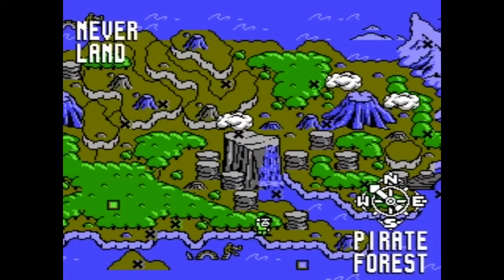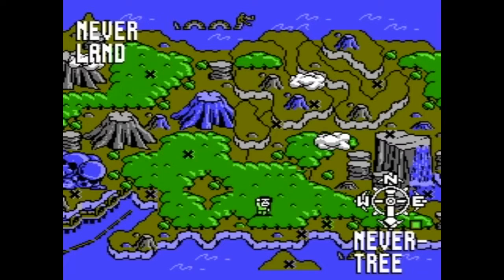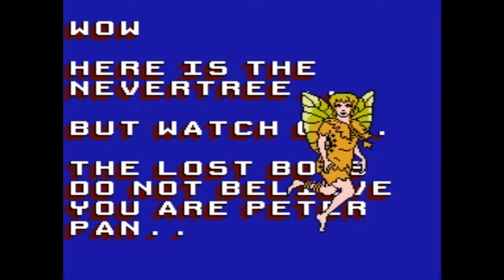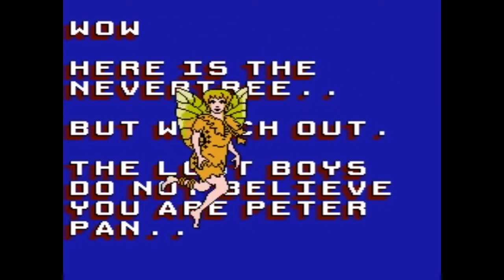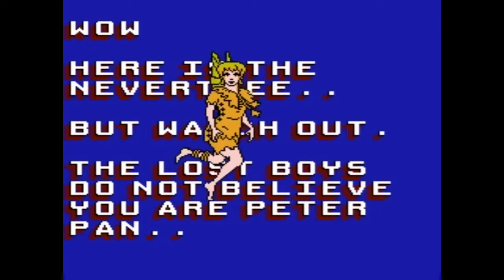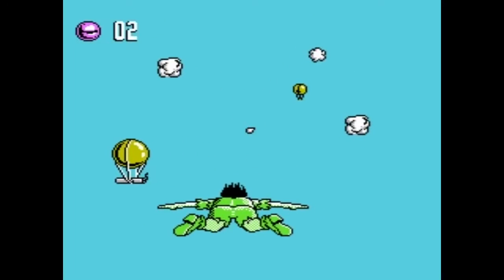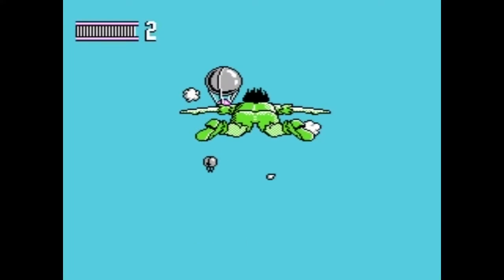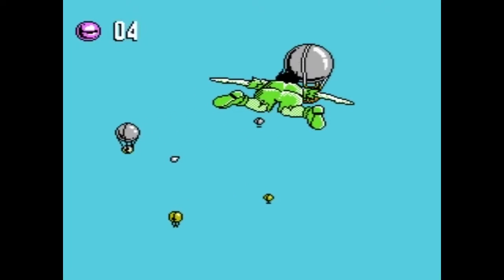Even the cutscenes between levels where they kind of tell you what you're supposed to be doing — which is a nice touch — feature a sprite of a flying Tinkerbell. A nice touch, until you realize that sprite is huge and it's obstructing huge chunks of the text. So it's hard to really read what you're supposed to be doing in a level because Tinkerbell's in the way. Good job, Tink.